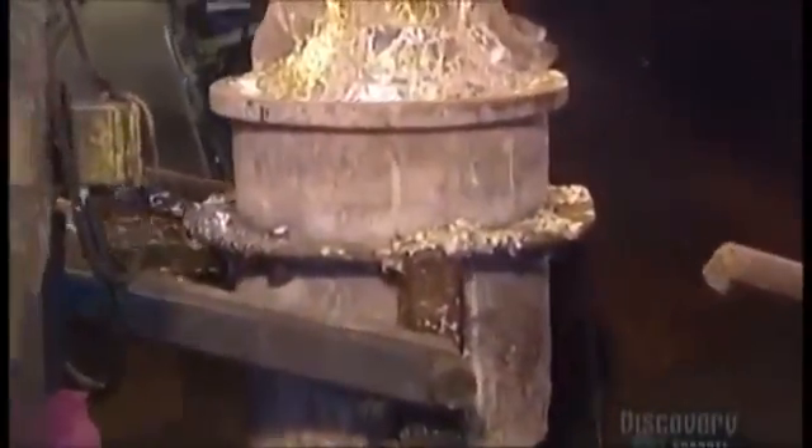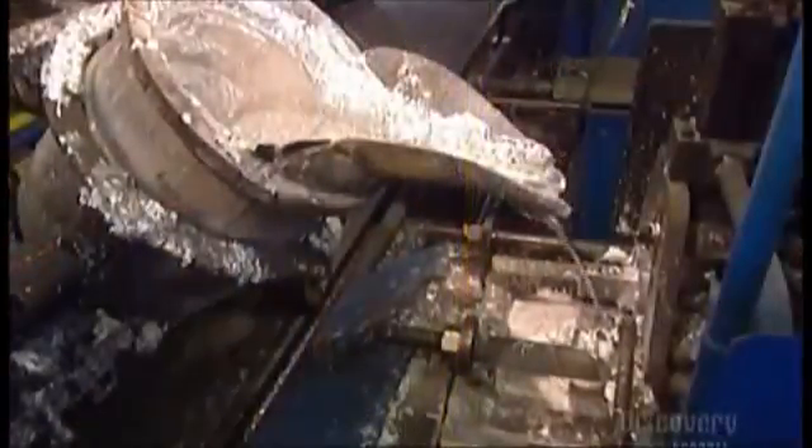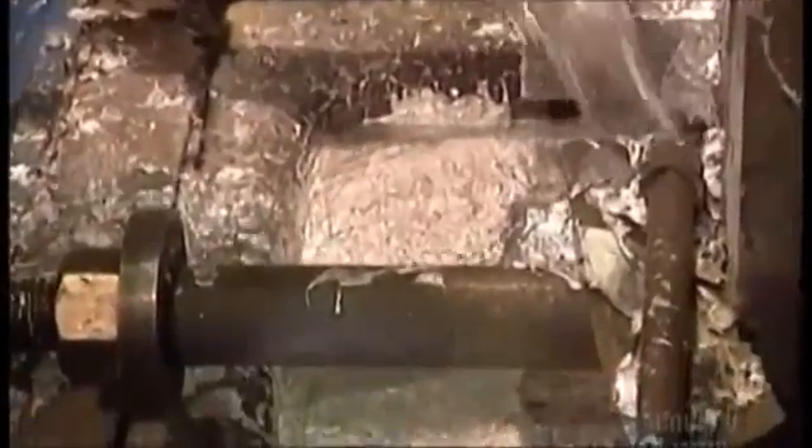Automated arms move an iron pot full of the liquid to a railroad car which takes it to the next stage. Here they pour the liquid metal into another furnace that's just as hot. This is called a machine furnace.